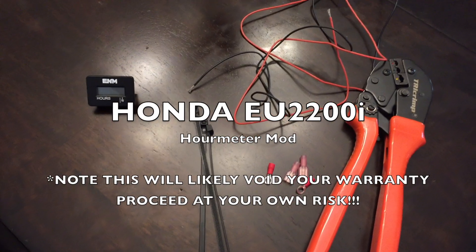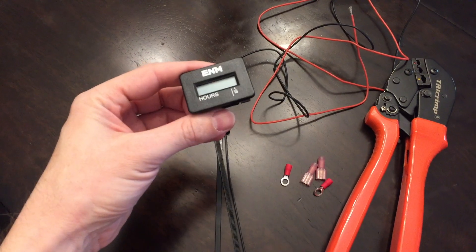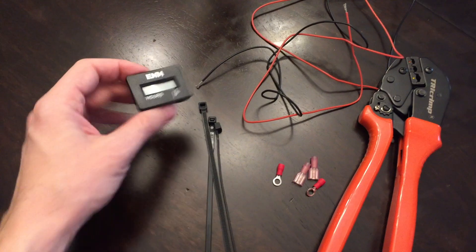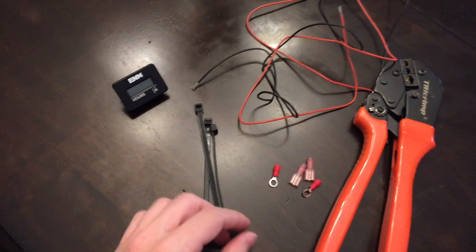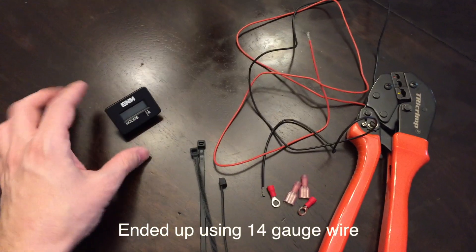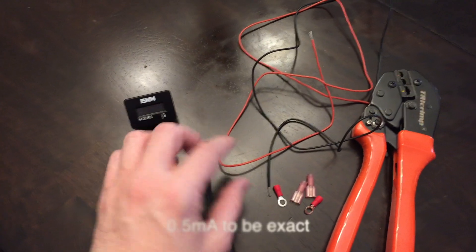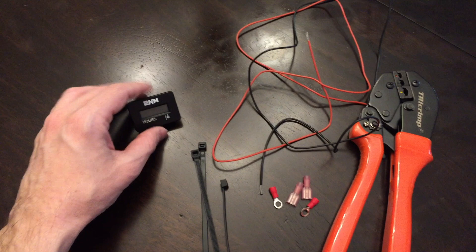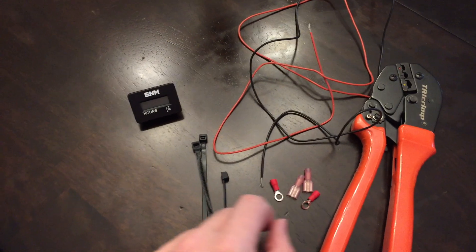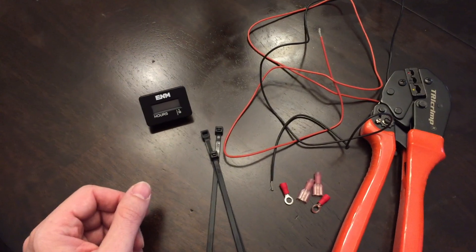Hey everyone, today I'm going to be modding my new Honda 2200 generator and installing an hour meter on it. I'll put the link to this specific hour meter in the description. This is an AC hour meter. To do this mod you'll need the hour meter, two pieces of wire — the gauge doesn't really matter because this is going to draw a very low amount of power, just a few milliamps — and some way to attach the wires, like crimp-on connectors or a soldering iron. And then just a few wire ties to tie it all together.